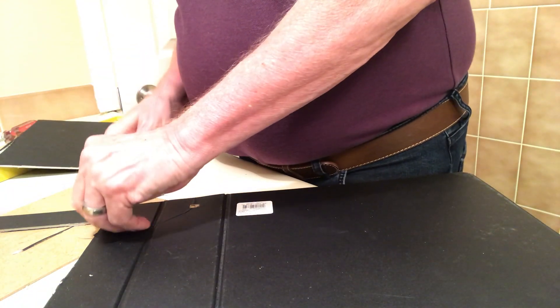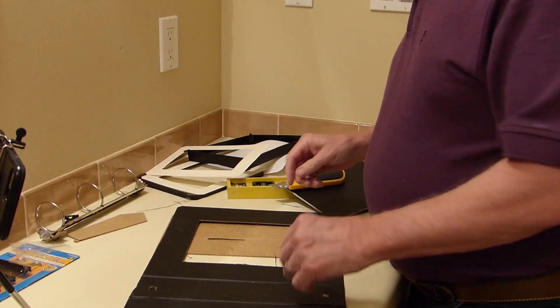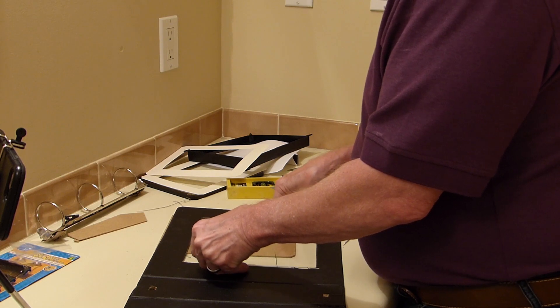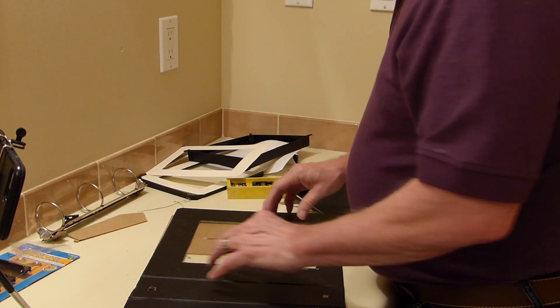I confess I was never very good at arts and crafts, but fortunately the skill level required is pretty low, and any mistakes can be concealed with electrical tape. Once that's done, tape the glass in place using the black electrical tape.